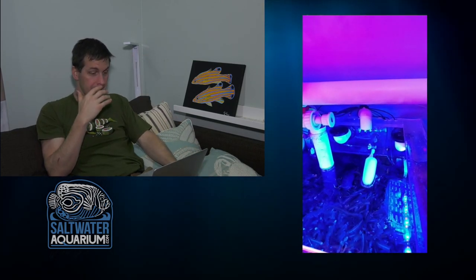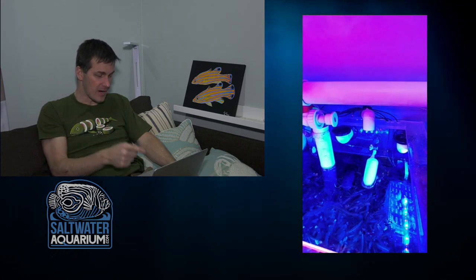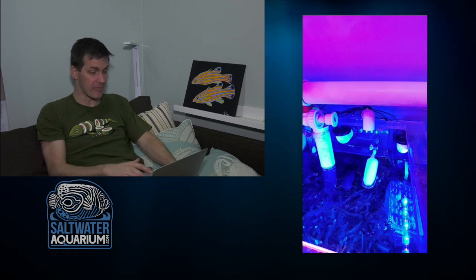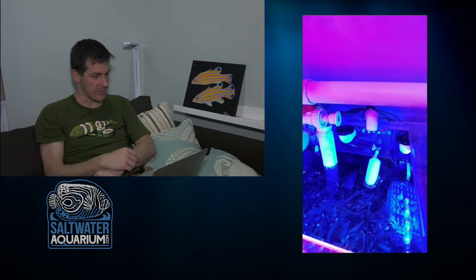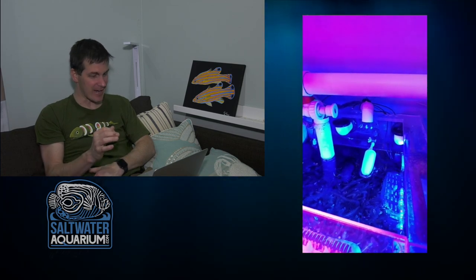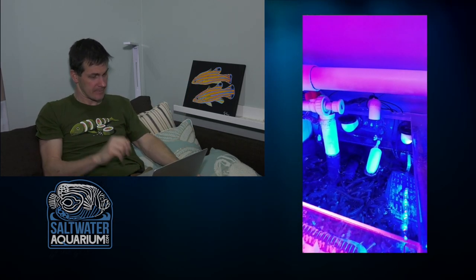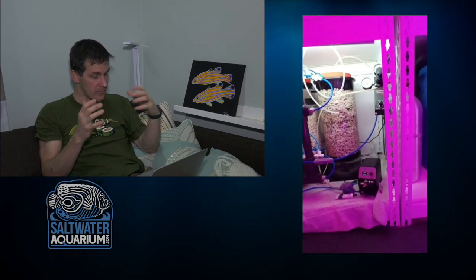The sump is clearly crammed in here, but that's what you got to do sometimes to make it work. At least you have a fish room with a frag tank and a refugium — you're getting it all done even if it doesn't look pretty. There's a float valve in the frag tank — hopefully that's not the RODI line going straight in. Don't ever plumb your RODI unit straight into your tank or sump. There are some emergency overflows here with a 90-degree turn, probably from the filling station.